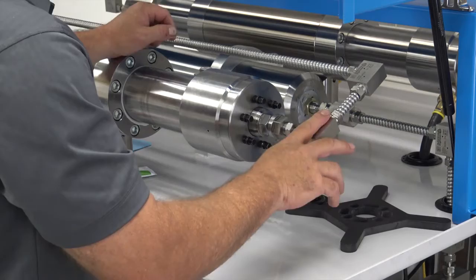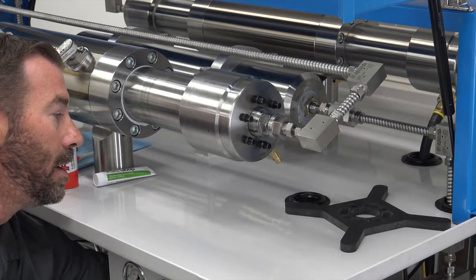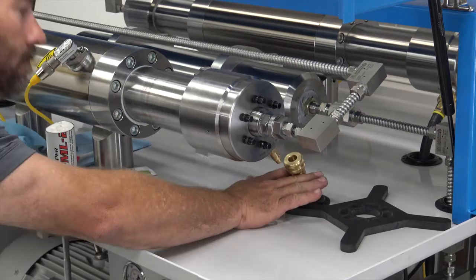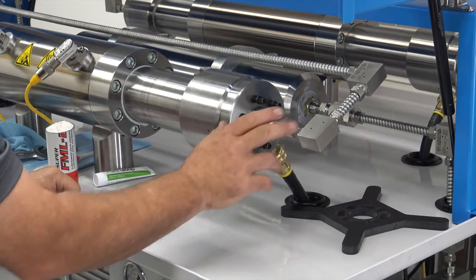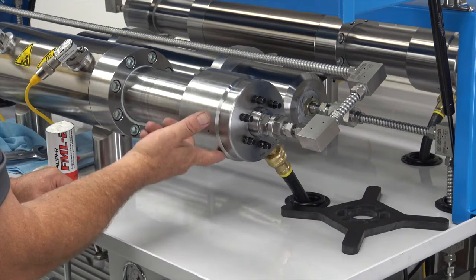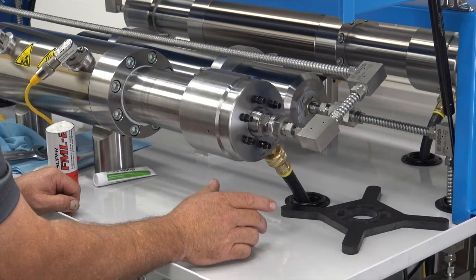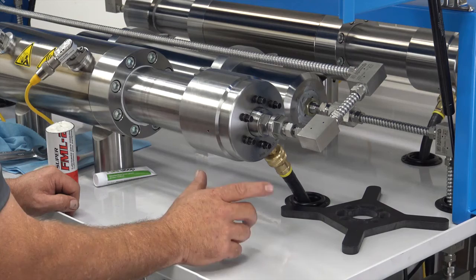Once you have all your high pressure fittings tightened and in place, reach around and push the quick connect through the top hole and re-engage it. Once you have your water connected and your high pressure fittings connected, I'd recommend starting your pump on low pressure. Check all your fittings, all the weep holes on the fittings, gland nuts, and bell housing nuts. If you don't have any leaks at that point, go ahead and switch to high pressure and re-check everything for leaks. If you don't have any leaks, you're ready to go. If you have any questions, please feel free to contact us via email or phone.